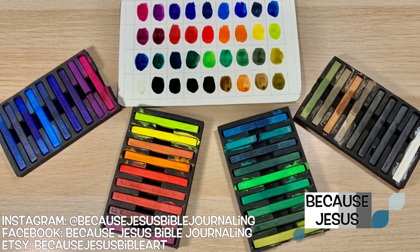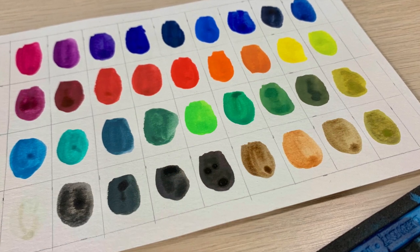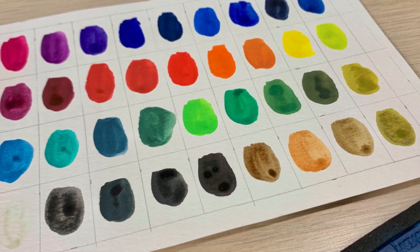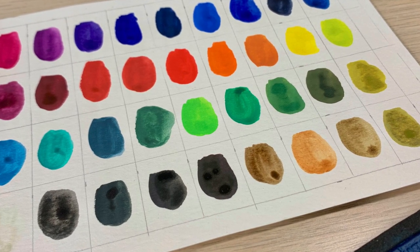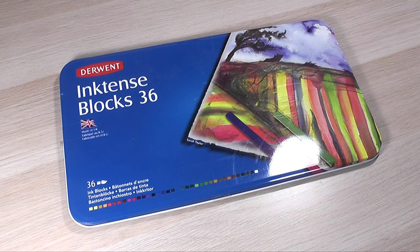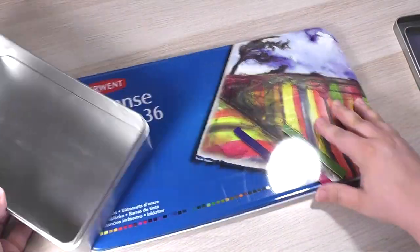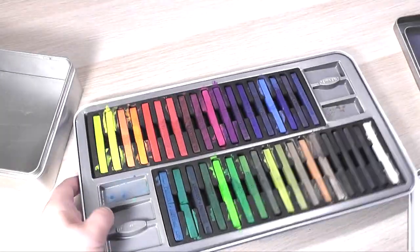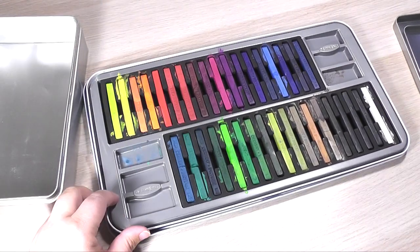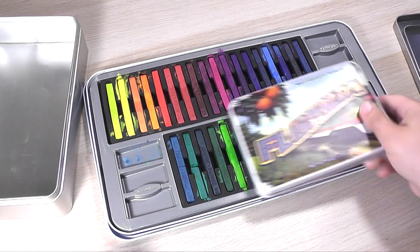I debated whether or not to put this video on this channel or my other Artsy Bits channel, and after all my wavering back and forth, I decided to put it over on this channel. Here's why: I used to use these inktense blocks all the time in my Bible journaling, and I have found that now I am rarely using them, hardly ever. I found out as I was thinking things through that one of the reasons I don't use them — and maybe it's the only reason — is the size of the packaging. It sits at the bottom of my drawer, gets buried by everything else that's smaller and easier to reach for, and it just doesn't get used.